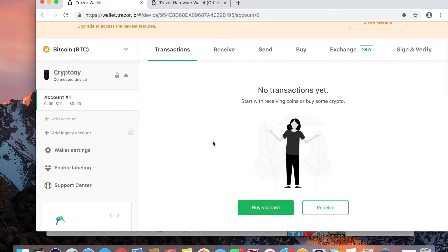Bitcoin is like the slowest crypto out there — it's one reason why I use XRP. Okay, so I'm in transactions and — actually, it was only two minutes later and we now have a transaction in the Trezor! You can see I sent 0.004 Bitcoin, which is $34.07.